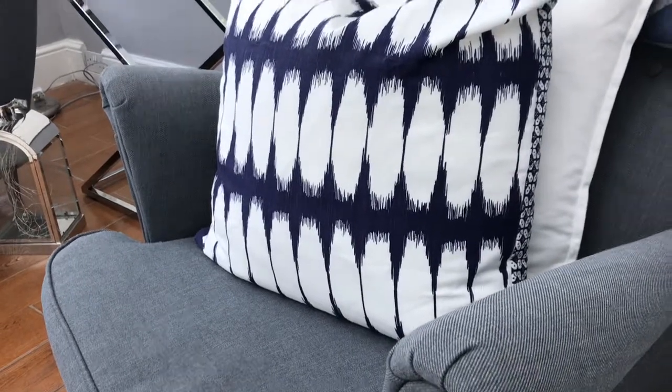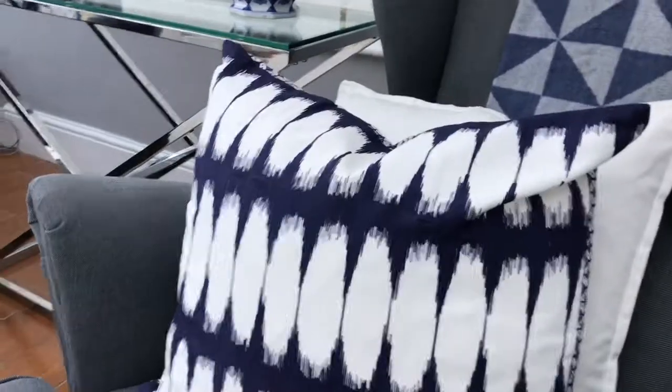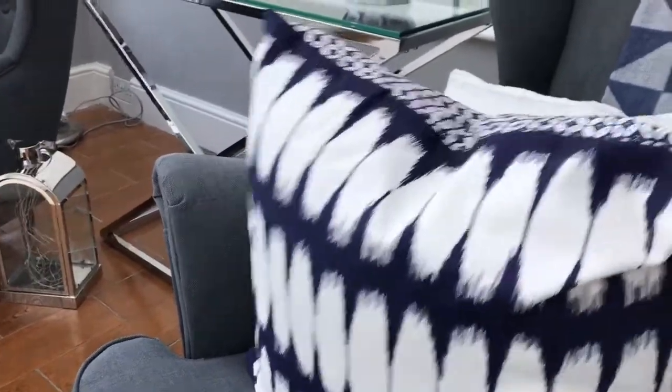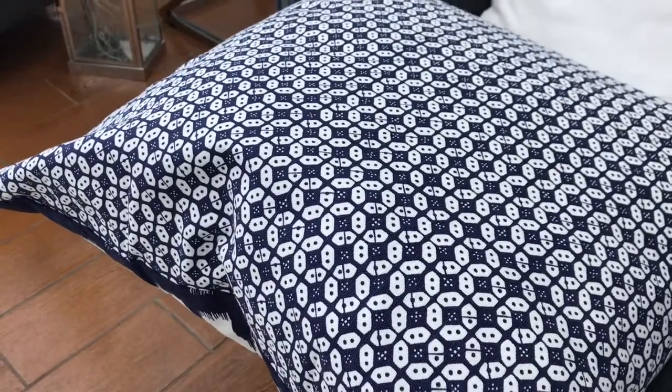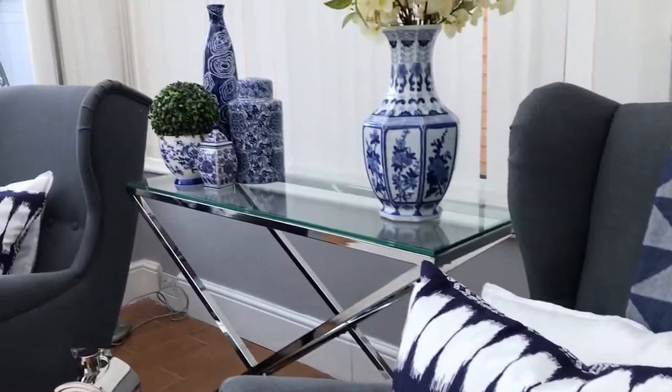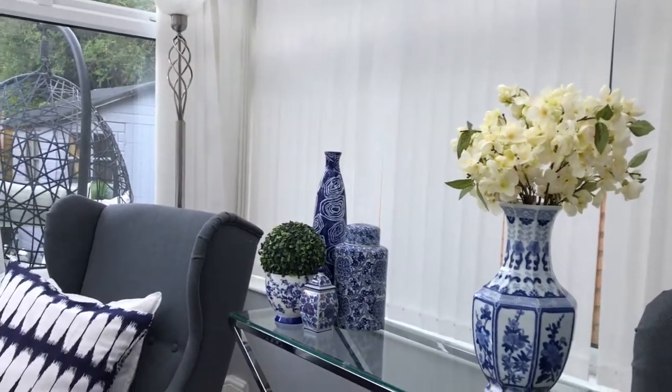These are the cushion covers I found in my stash of goodies. They are absolutely gorgeous — see how beautiful this side is. I wanted to keep it nice and simple, which is why I'm using this other side, because the print is pretty simple. I love how it matches all the blue in here.